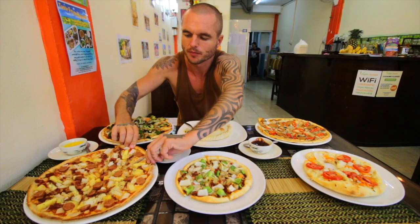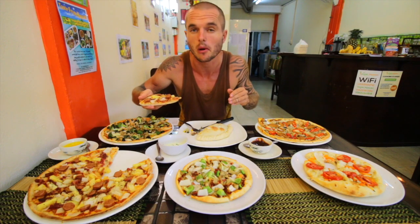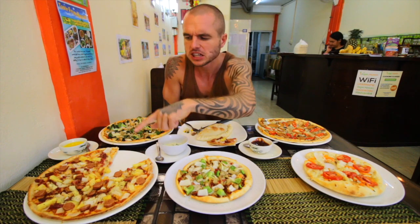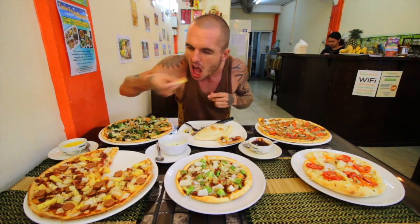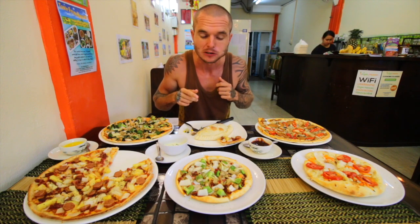Then we'll try the Hawaii one and see how the pepperoni is — see if that tastes pretty good. It's like sausage. The sausage is good. The combination of the pineapple with that is really, really good. Then try this garlic butter sauce. Wow, that's really good.